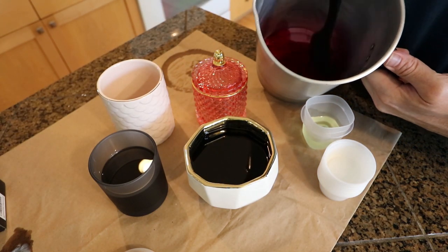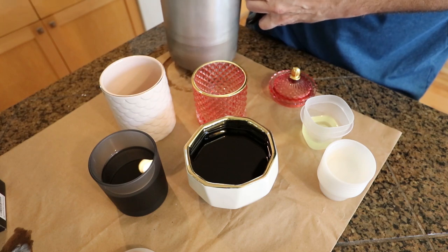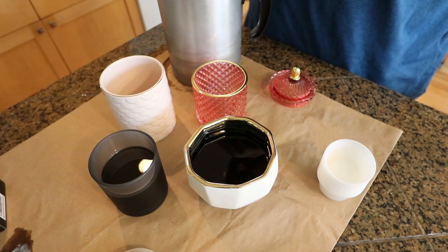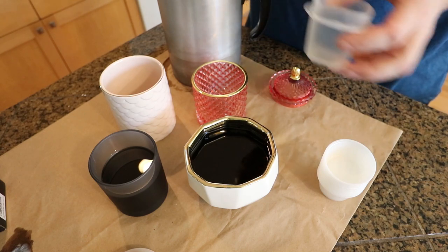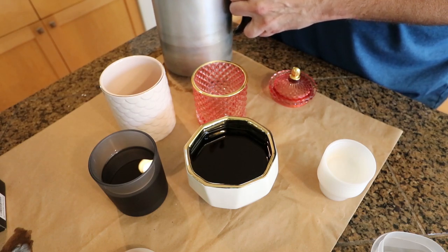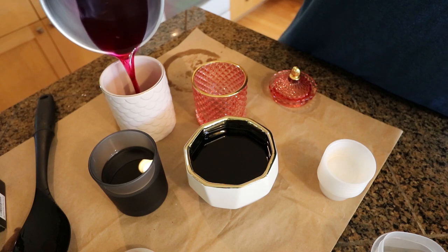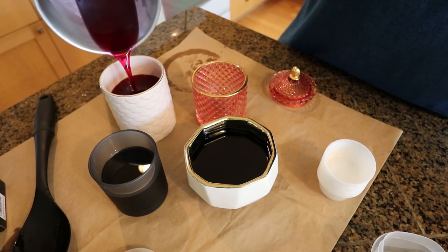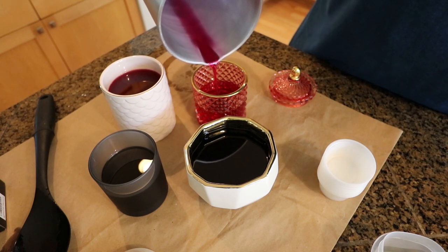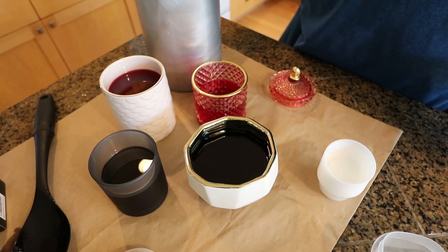So I went ahead and got the fuchsia out — it's looking pretty good. We're going to go ahead and pour this into the Moulin Rouge medium and the Maya ceramic, using Plumeria from Candle Science for this one. That color looks amazing in there. I'm hoping it stays like that — I'm sure it'll soften up a little bit with soy, but I'm real curious to see how strong these are. We'll go ahead and let those harden up too.